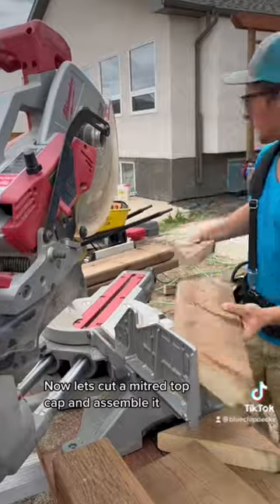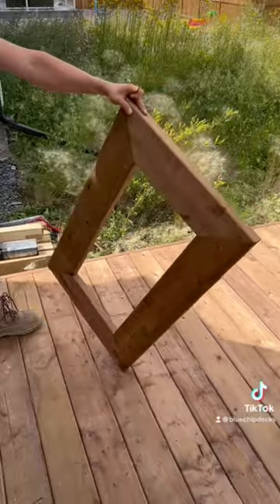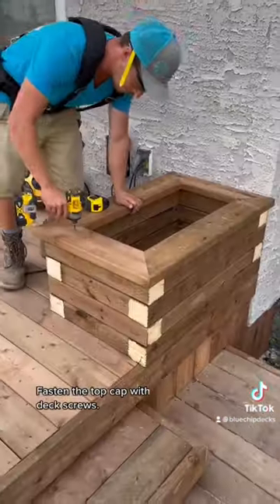Now let's cut a mitered top cap and assemble it. Fasten the top cap with deck screws.